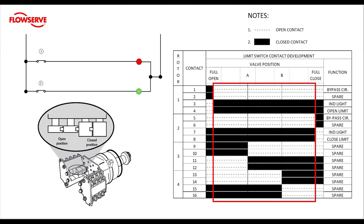So now we know that in mid travel the limit contacts four and eight must be closed. We also know that contacts three and four have the same action, so while in mid travel the green light fed by contact three is on. Contacts seven and eight have the same function, so while in mid travel the red light fed by contact seven is also on.